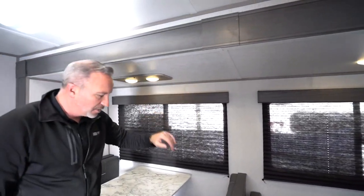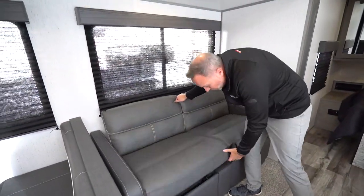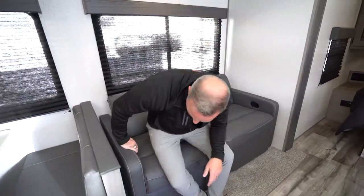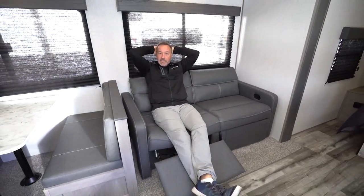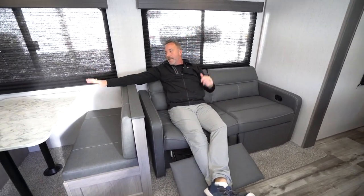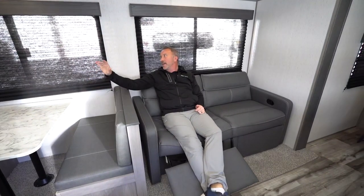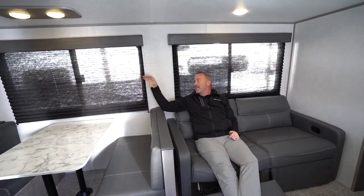You got the little inlays with the mushroom lights and you got the jackknife sofa — new for this year. Not only do you have the pull string, but check it out — you got the little kickback leg stand. This is kind of nice and comfortable, whether you're going to reconnect and make those memories and enjoy camp-cooked meals with the family right here in the booth dinette, watching the lake, the mountains, the ocean.